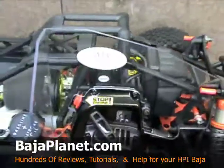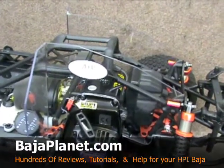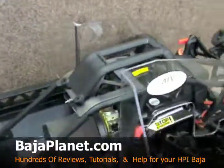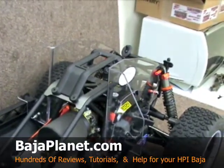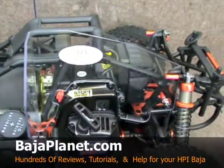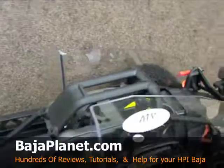These are the ATX rock and splash guards for the HPI Baja 5T. Along with the rear splash guards, he does have a set of front splash guards that you can watch our previous tutorial on — they make a great pair and between them it's going to keep all the garbage out of your chassis. Thank you for stopping by Team Fast Eddie and Baja Planet. If you haven't been to Baja Planet yet, feel free to stop on by — there are hundreds of reviews, tutorials, and how-to's as well as a great forum to get all of your questions answered.